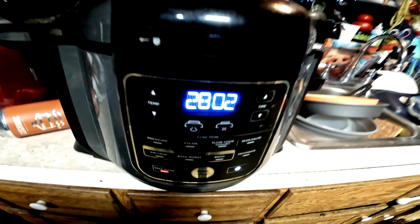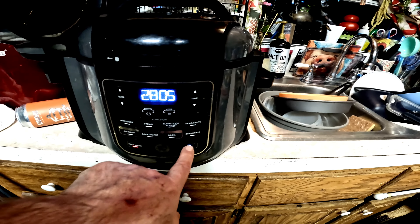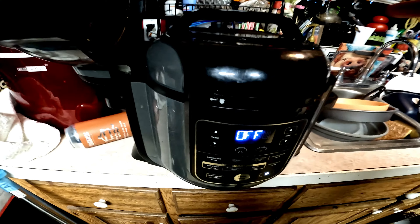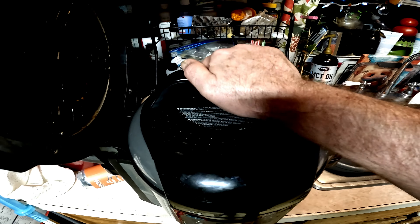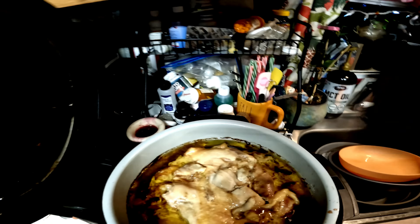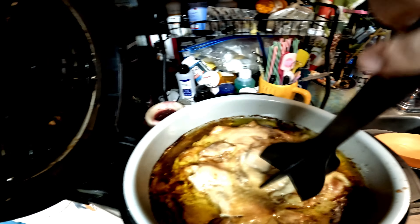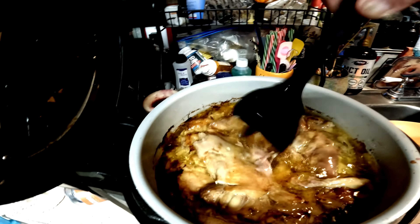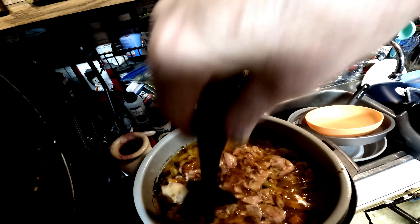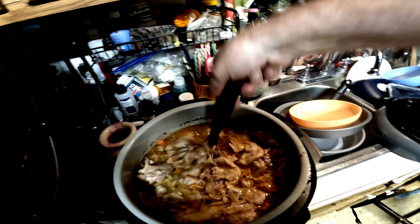Okay guys, it's all done. I'm going to turn that off and show you what it looks like inside. I'm going to use this tool to squish down and break all of this up. Then after this I'm going to add rice into the mixture. See how juicy it is — it's crazy.